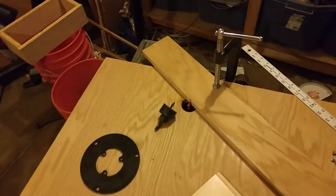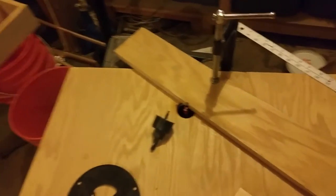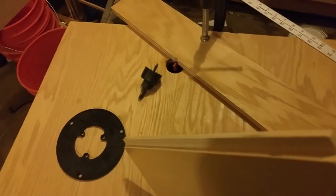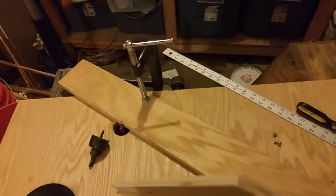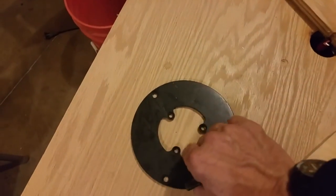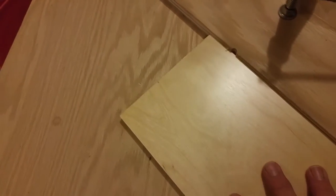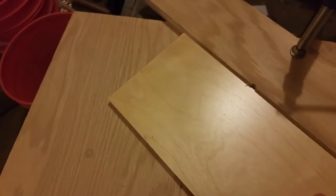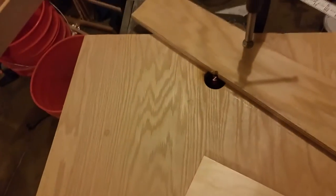The advantage of a router table is that you can put a bit in there — in this case a half inch bit — and it will make a nice smooth half inch dado without the issues that you might get with the blade. It's very easy to just run your piece along. It's not as dangerous as a blade coming out, and it's very smooth.